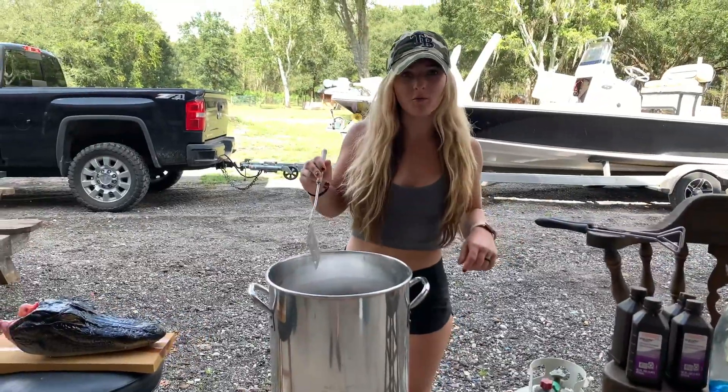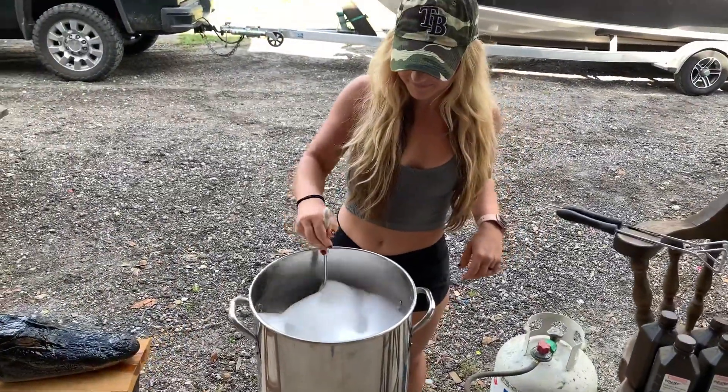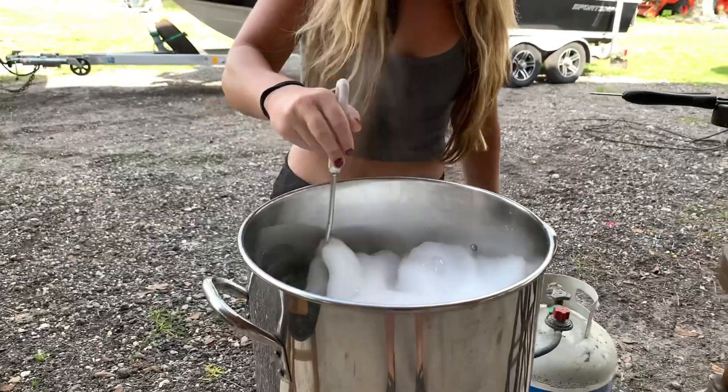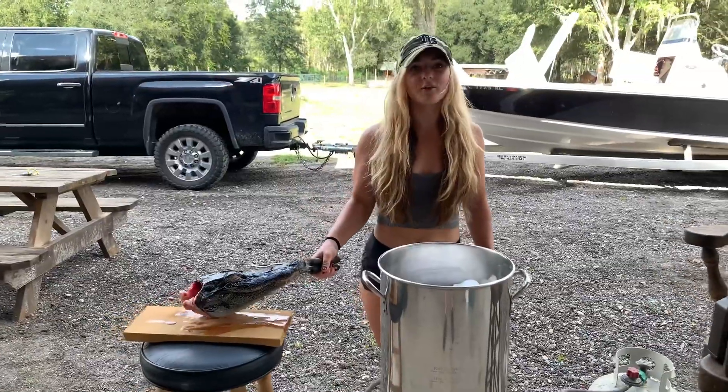You're going to fill the crock pot with water, Dawn dish soap, and OxiClean and stir and bring it to a boil. Now that the water is boiling, you're going to put the head in the pot.